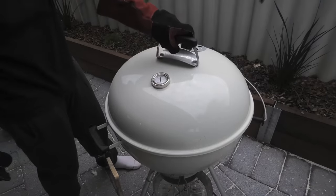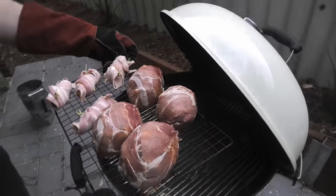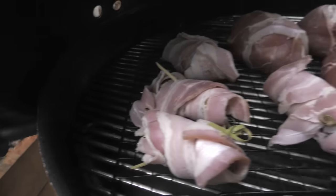Over in the barbecue we've got it preheated to 140 degrees Celsius. And we made a little cheeky jalapeño popper treat on the side there. All four emu eggs are now enclosed and ready to cook.